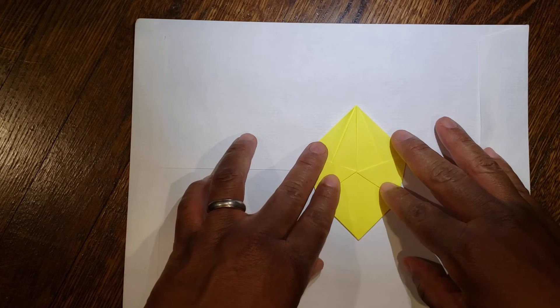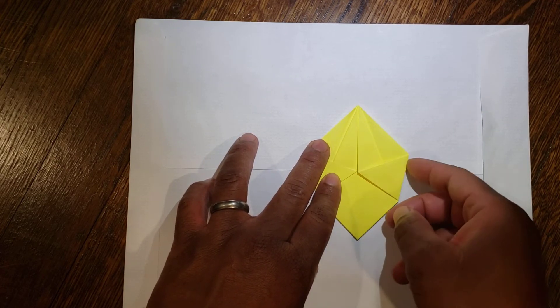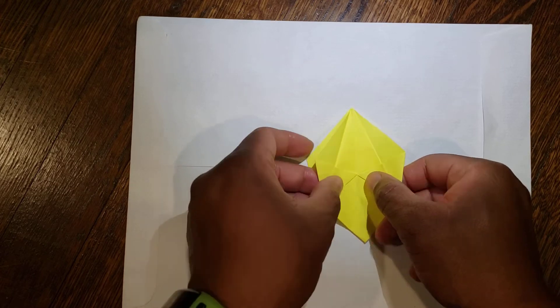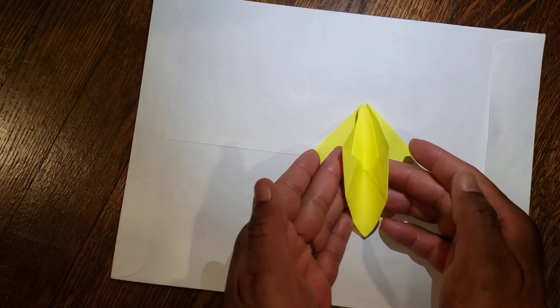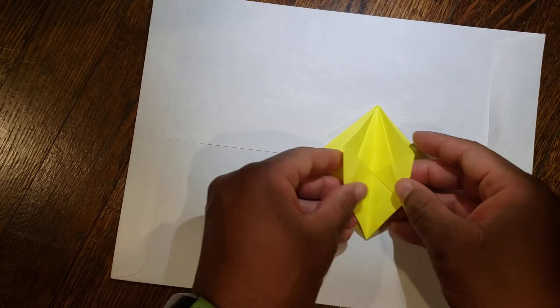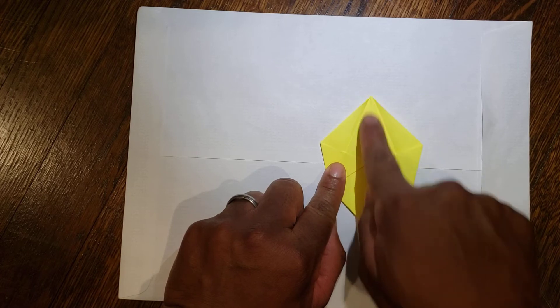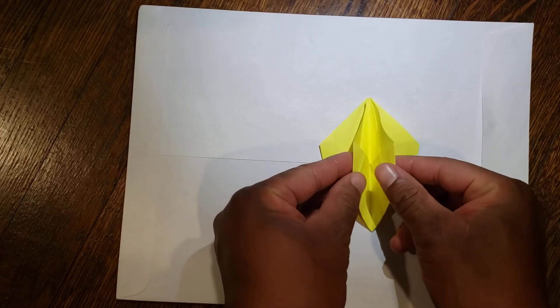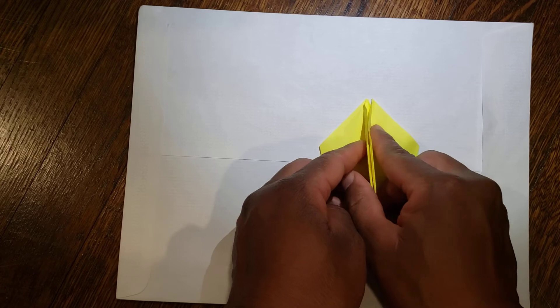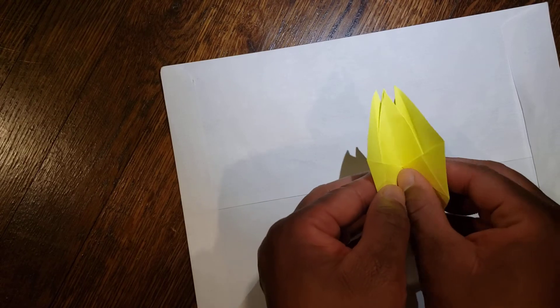From here, you have an imaginary line going straight down the middle. You're going to take this top flap and this top flap and bring them together over that line. Pick up the top flap on each side and bring it together like so. Then pick it up, turn it over — again, imaginary line — and bring the flap together like so.